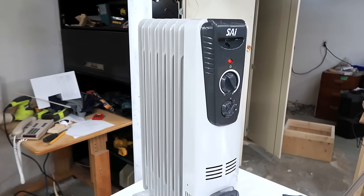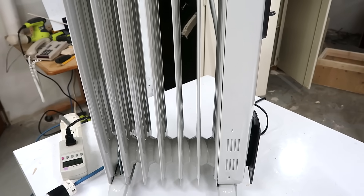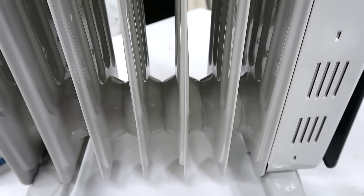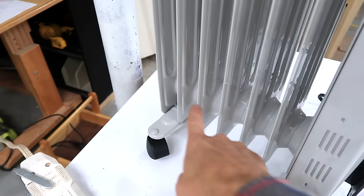Before I heard that thermostat click there were some disconcerting noises coming out of it — this sound. I think that sound is from the oil inside boiling around the heating element which is down here.